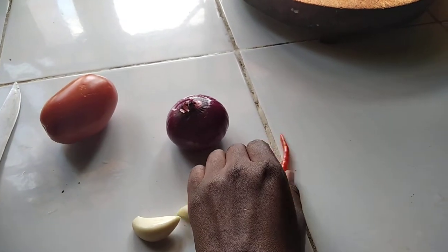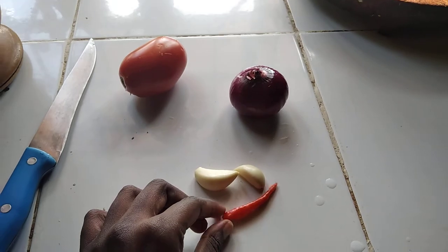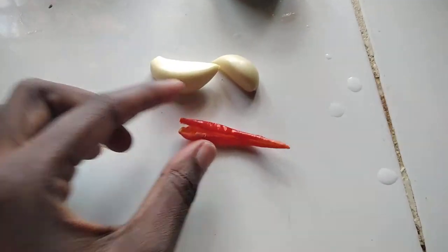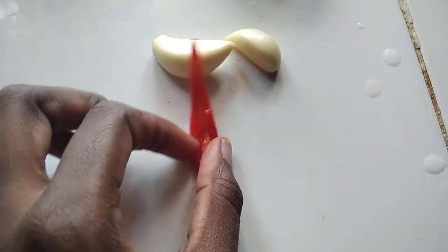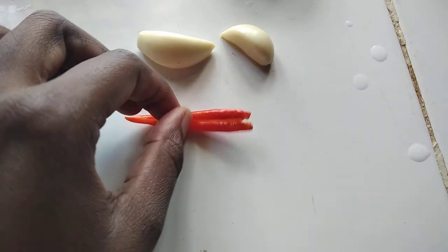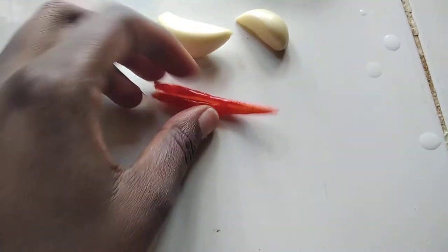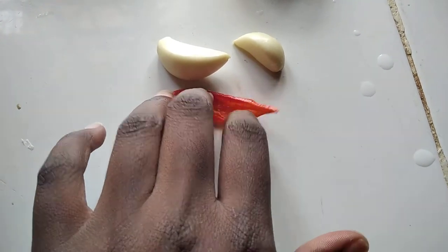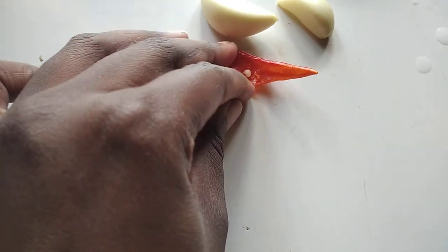And pili pili — I wanted to show you how I make my pili pili. You can see inside there are no seeds, no seeds at all. I know my hands are going to be fire after this, but you see there are no seeds. Let me remove this one — there are seeds in this one.